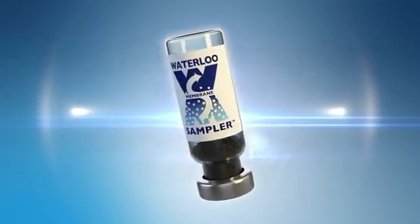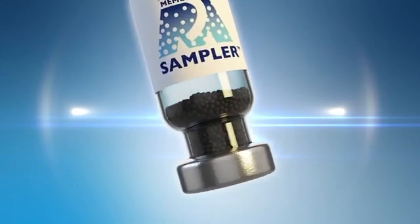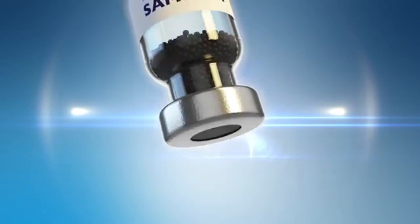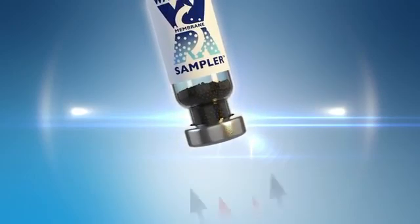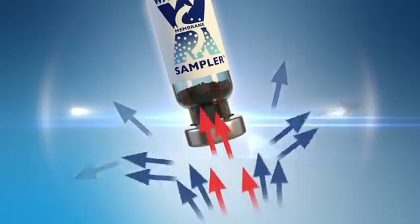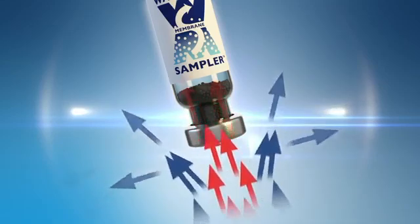The Waterloo Membrane Sampler is a passive sampler uniquely designed to collect quantitative samples from soil gas. The hydrophobic membrane, which is the defining feature, governs the rate of analyte uptake by the sampler at a level that minimizes starvation, giving quantitative results under most conditions. The membrane also serves to shield the sorbent in the sampler from water and water vapor, making the sampler less susceptible to saturation than other soil gas samplers.